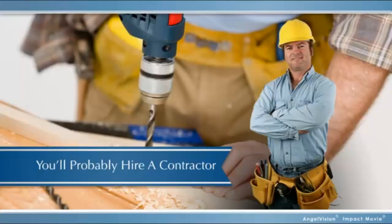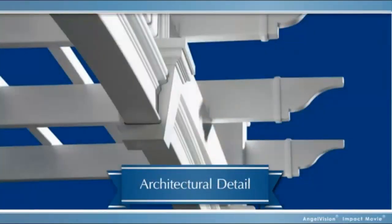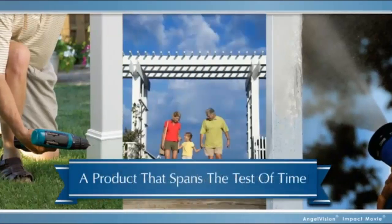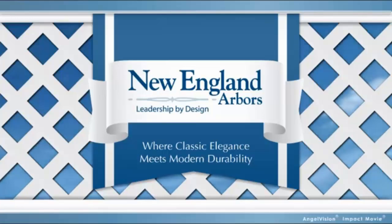Either way, you'll probably end up having to hire a contractor. But what if there was a better way? What if you could get an arbor with all the architectural detail of wood, but none of the extra work? One you can assemble yourself without worry about yearly maintenance — a product that'll span the test of time.